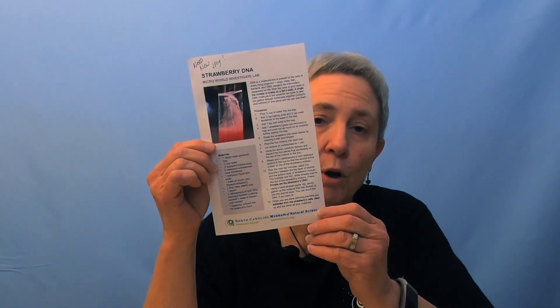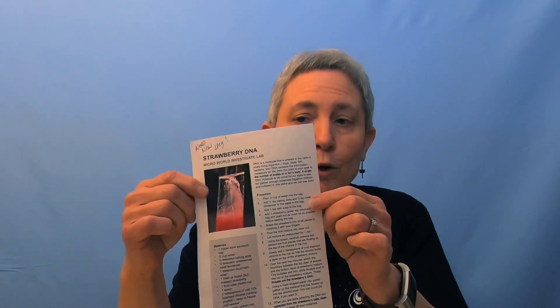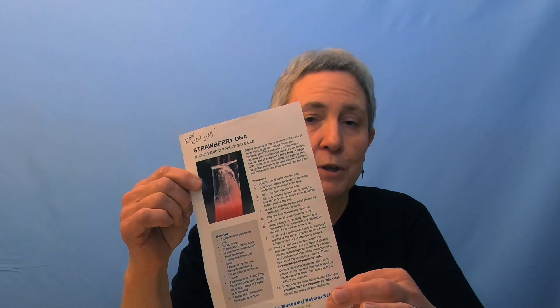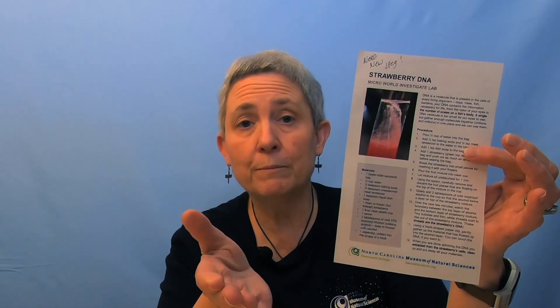We're going to get started right away — just two caveats. One, there is a set of instructions on the web along with this video. Like any good scientist, you've got a protocol: it tells you why you're doing something, how to do it — the procedure — and it gives you a list of materials. You can pause this video, grab it, and do this along with me, or go ahead and download it and do it at your own pace.